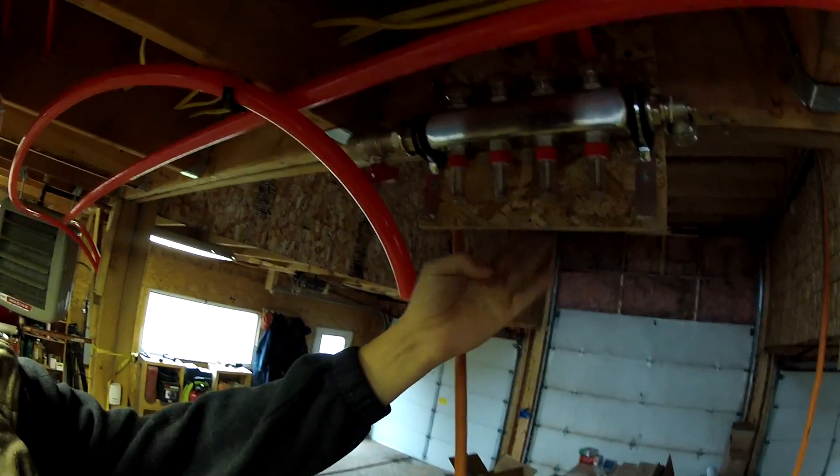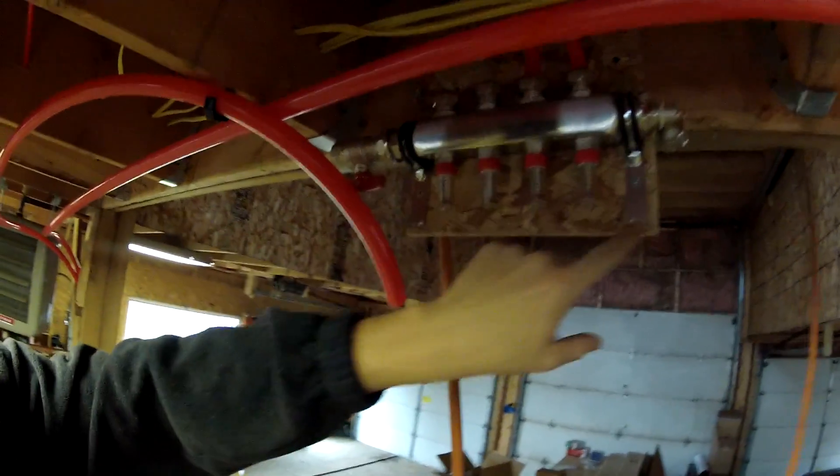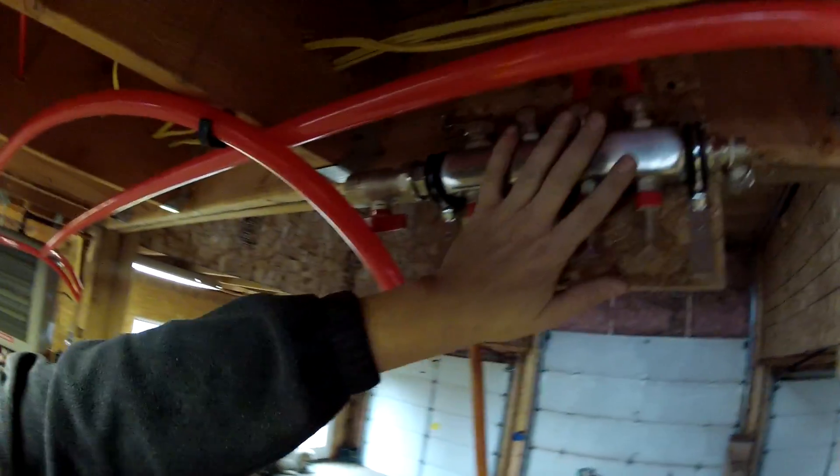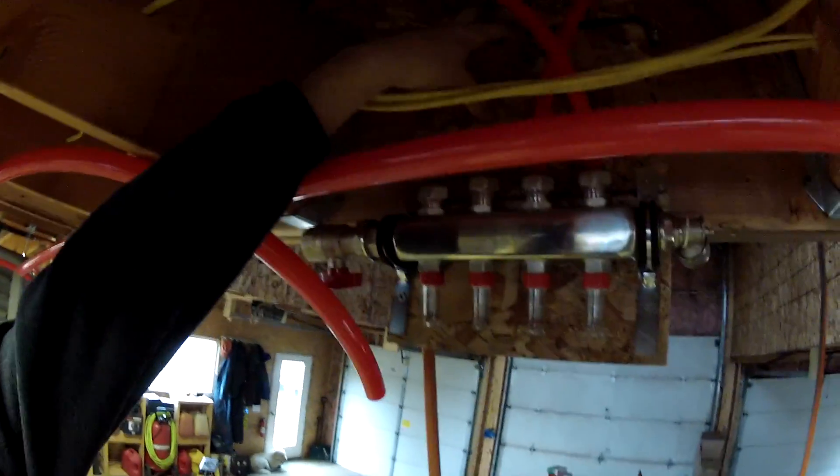Check it out. So what I've done is I've mounted this header — half of a header. I cut the header off of its mounting bracket so I could split it up. Mounted half the header on a piece of plywood, screwed the plywood into the 2x12 up there, and I'm starting to run these pipes in. So I want to show you how this is done.